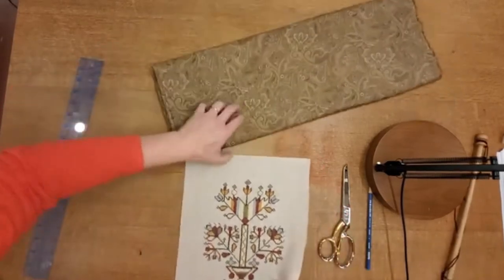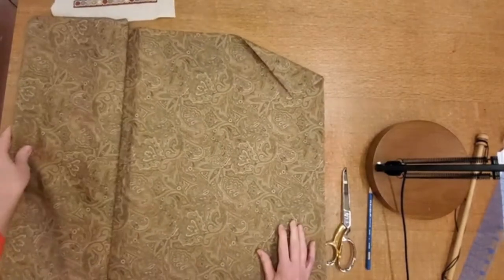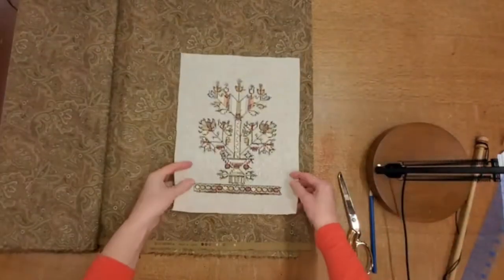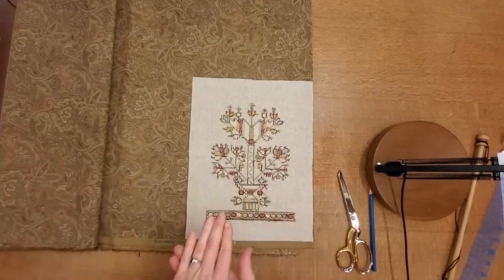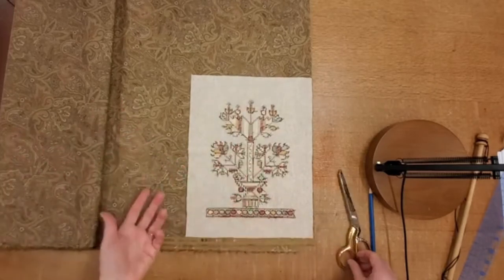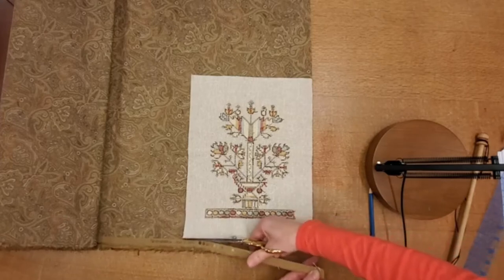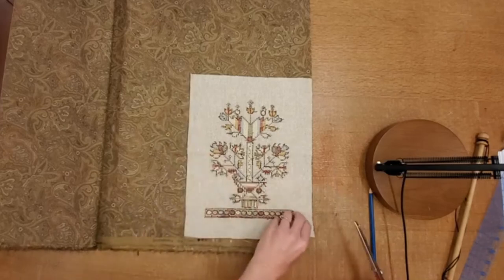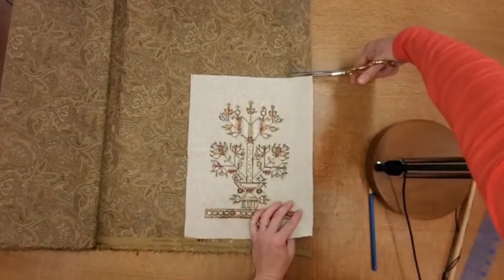Now you're going to take your lining fabric. Set your embroidery aside for a second, set aside your tools, and grab your lining fabric — pull it out right side up. You don't really need a pattern for this. You're just going to take your embroidery and lay it face down on your fabric. This fabric is coming straight off the bolt, so it's folded, but I'm only cutting through one layer. If you have fabric from a kit or from your stash, just lay it on the fabric and cut the lining to match the embroidery exactly, so they're right sides together.